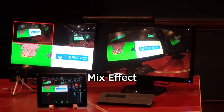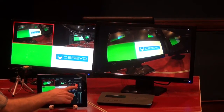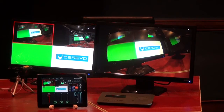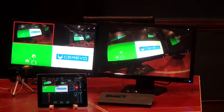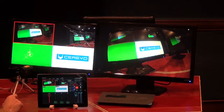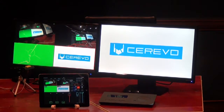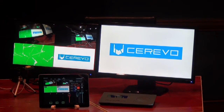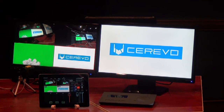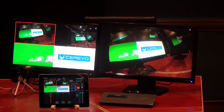Let's have a look at the mix video effect. If you'd like to automatically mix between inputs, all you have to do is from the effect channel select mix, then double tap on the input you'd like to switch to. So for example, input 4 — we have the Cerevo logo — let's double tap. As you can see, automatically using the mix effect it switches. So back again to input 1 — that's the automatic mix effect.